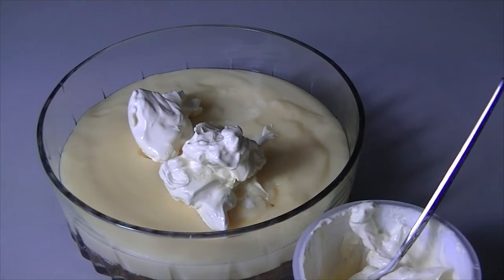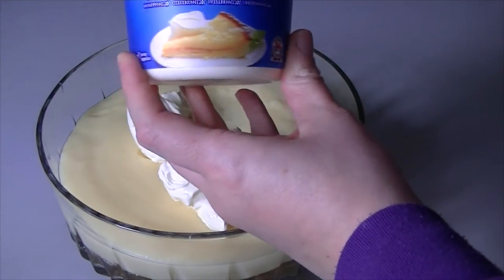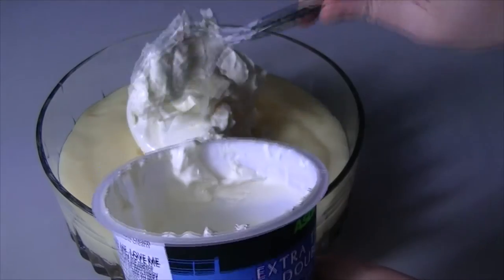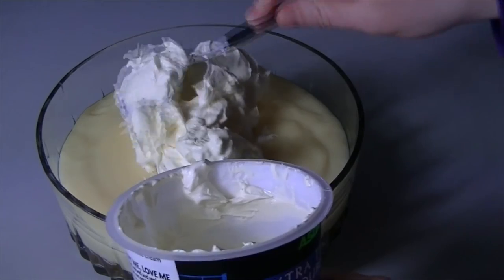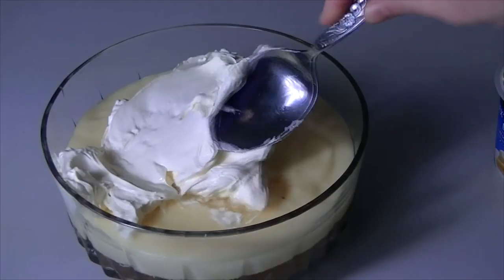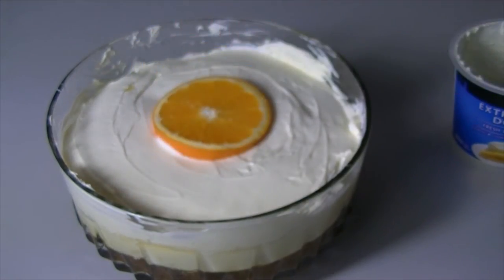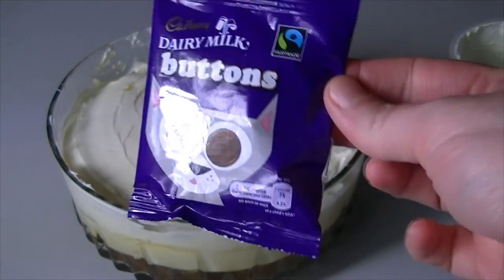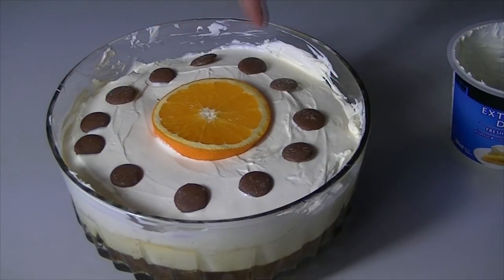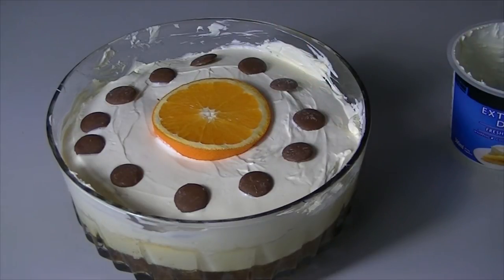An hour before you're ready to serve dinner, start getting the trifle ready. The cream I'm using is extra thick double cream — you don't need to whisk it, just blob it onto the top of your trifle. Do save back one tablespoon of this cream to put in your mashed potatoes. Spread it out using the back of your spoon. Then in the centre of the trifle pop your orange and decorate around the edge with your milk buttons. Tidy up around that edge with a piece of kitchen roll and then you're ready to go.